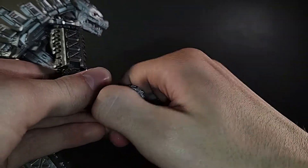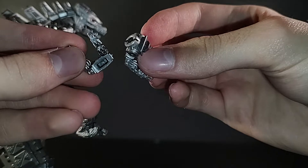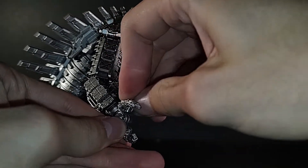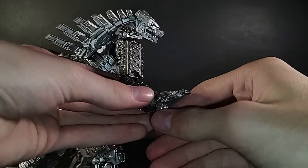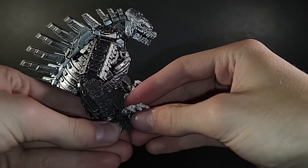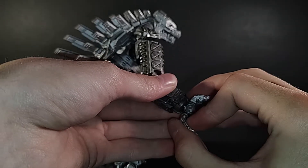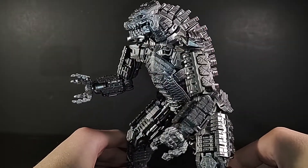Obviously, to swap them out, you just take these hands off. The fingers pop off on each set of hands. So with the set of hands that comes in the box — the clenched hands — you can pop these open finger hands off, the claw hands. You can pop those off and you can have that if you want. Because the palms are different sculpts and the pegs are set in different places, it is kind of hard to get these plugged in all the way. But if you wanted to, you can just go BAM and then you have the open palm look right there. That looks pretty good.